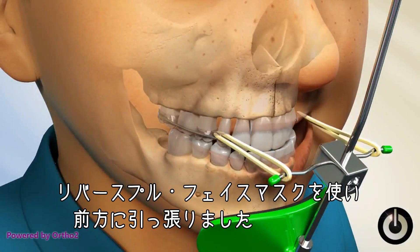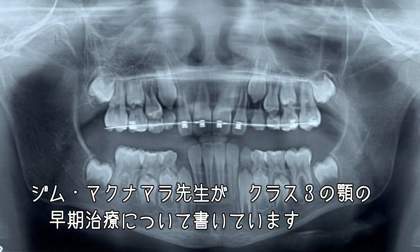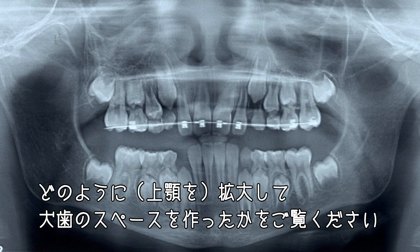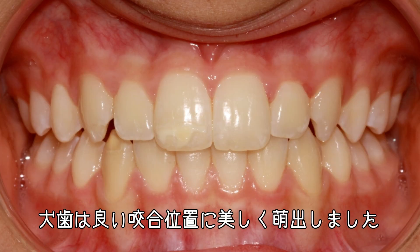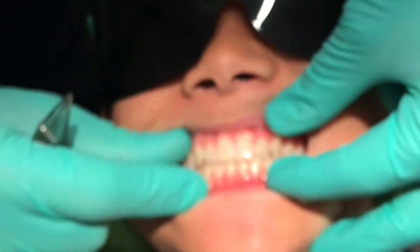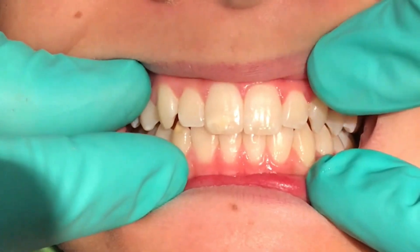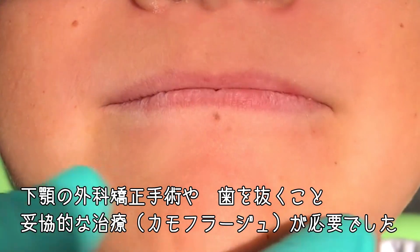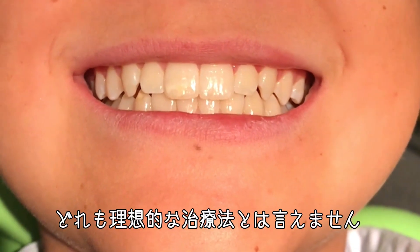This is very much what Jim McNamara has written about in early correction of class three jaws. By widening, we made room for the canine, and the canines have erupted really nicely into a good bite. Had we not achieved a positive overbite and overjet at an early age, the fate may have been orthognathic surgery on the lower jaw, extraction of teeth and dental camouflage — none of those are the ideal treatment.